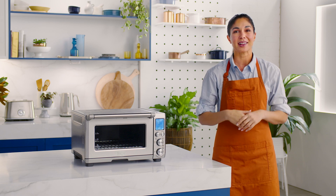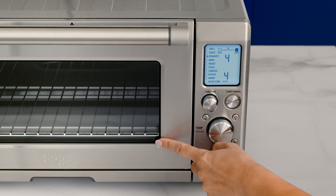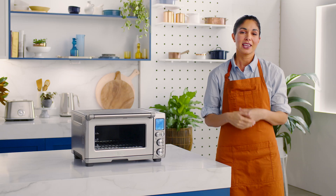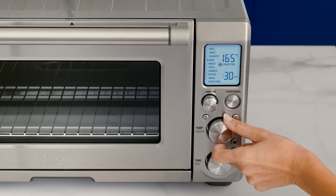Today we're making fudgy chocolate brownies in our Smart Oven Pro. Start by setting your rack to the bottom position and turn the function dial to bake. You can adjust temperature and time with the dials on the front of the oven. Now let's preheat the oven to 180 degrees Celsius.